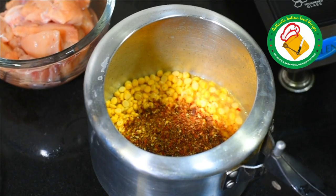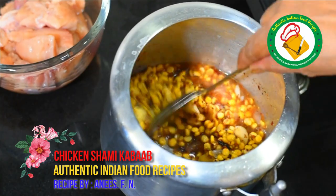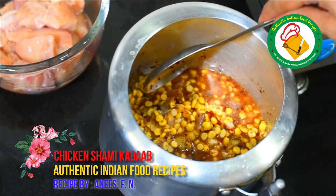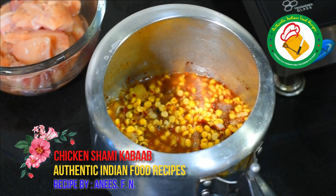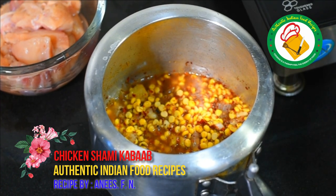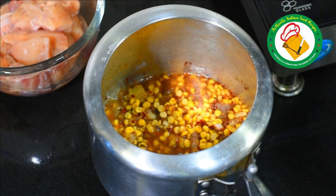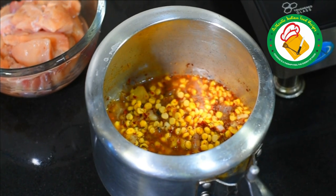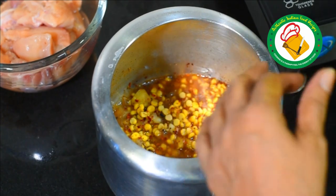We have to cut it. This is why we are doing this, because chicken cooks very fast and the chana dal takes a little longer to dry. If you are making a goat kebab, then first you cook the goat, and then add the chana dal. After the chana dal is ready, this is the perfect kebab. And if you are making chicken, then first you cook the chana dal, and then add the chicken.